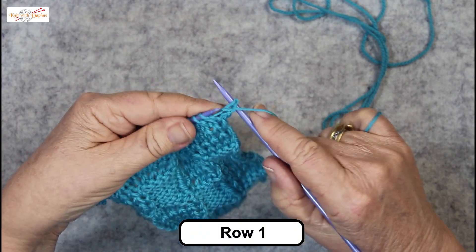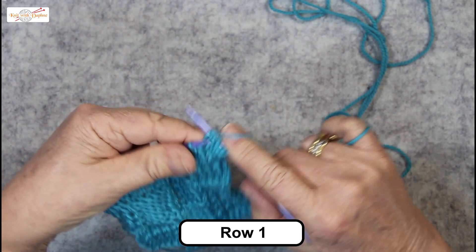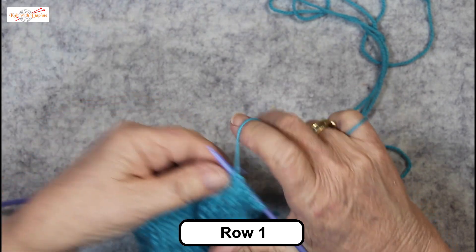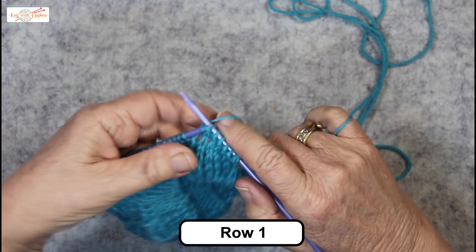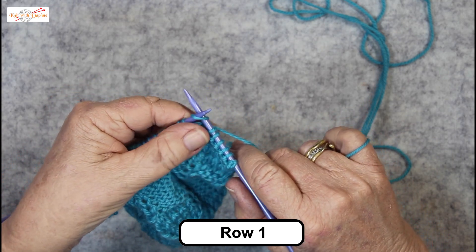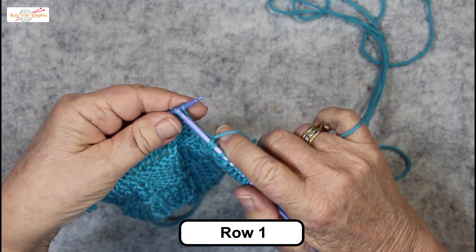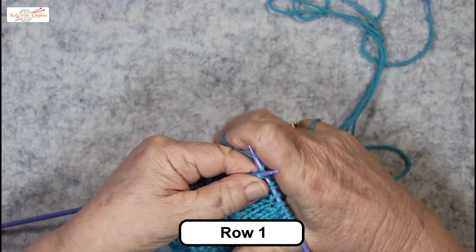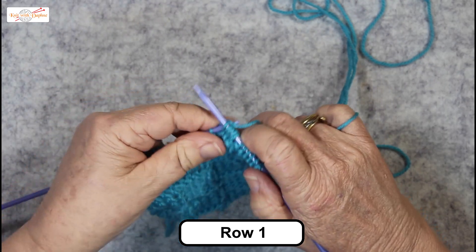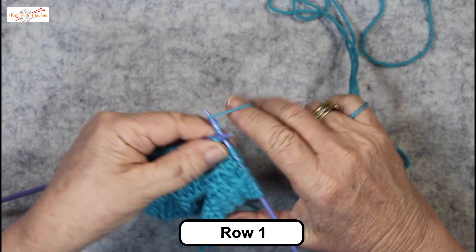Purl six — we're beginning a new set of checks. Now we do the double yarn over twice: insert the needle to knit, wrap it twice and then knit it off, and we do two of them. Then one ordinary knit, then two more of the double yarn over.